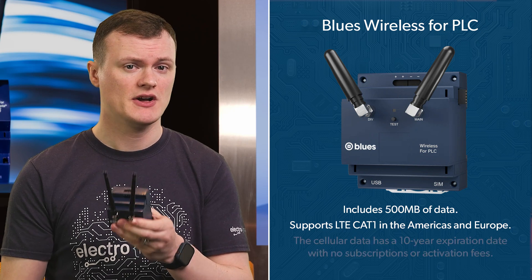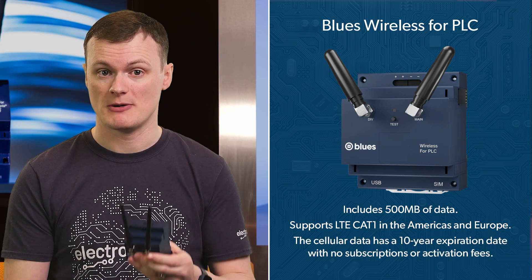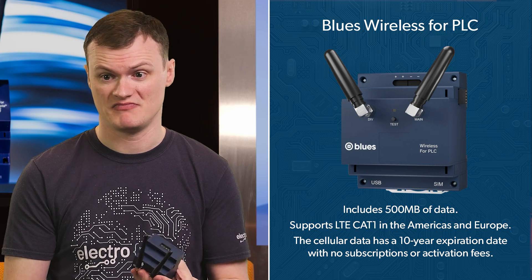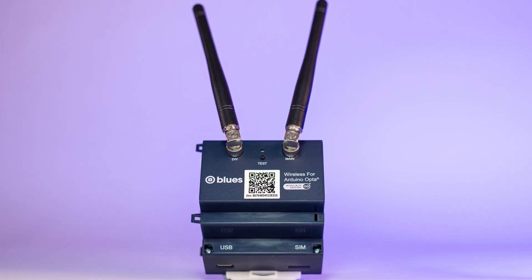To really seal the deal, that cellular data has a 10-year expiration date with no subscriptions or activation fees. Because of its internet capabilities, not only does it support Blues' Notehub, but it also hosts other services including Arduino IoT Cloud, AWS, Azure, GCP, and dozens of others.